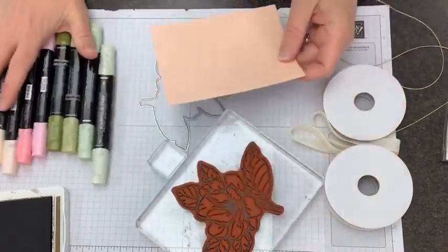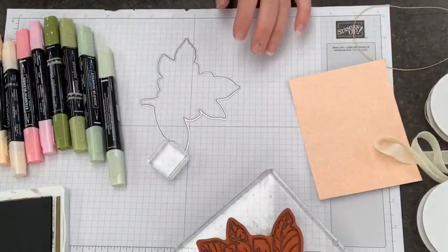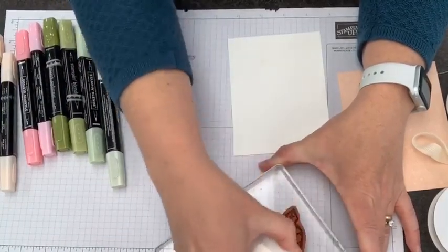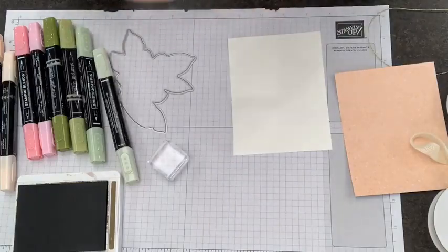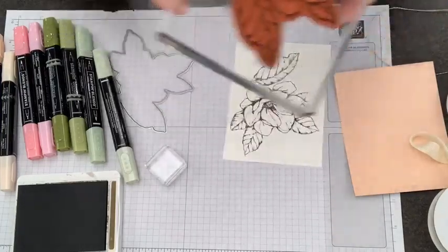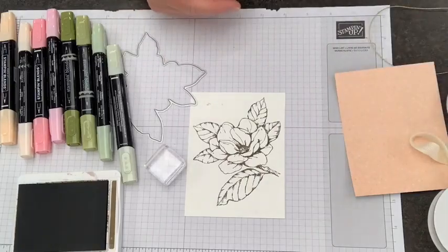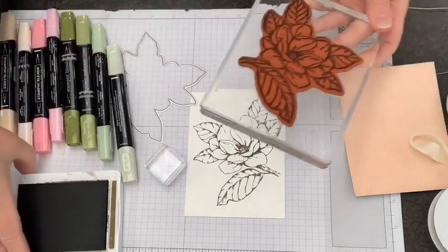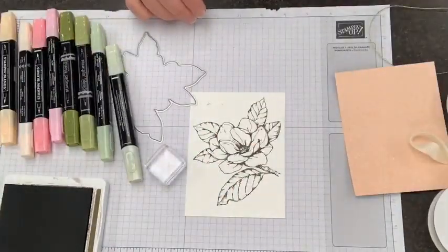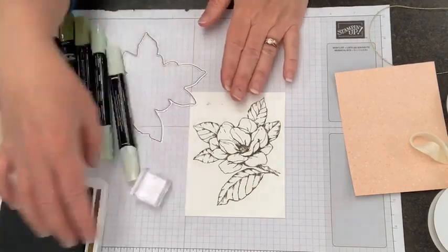This background is going to give us a complementary base for our Stampin' Blends. I'm going to grab a quarter sheet of Basic White and go ahead and ink up my Soft Suede ink pad. I'm using Soft Suede because it really complements our colors — I could use Memento Black if I wanted, but that would be a little bit starker. I like the way Soft Suede matches and complements our color tones. When you have a really large stamp, you're much better off to ink by bringing the pad to the stamp rather than the other way around.